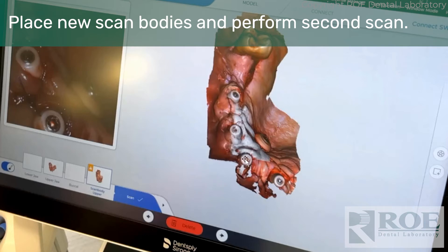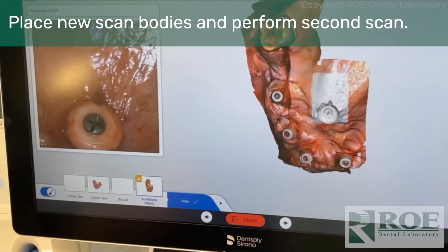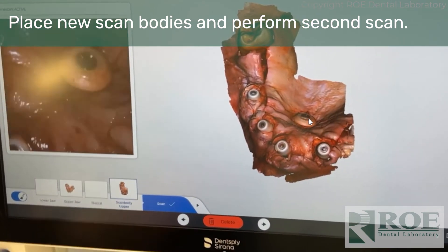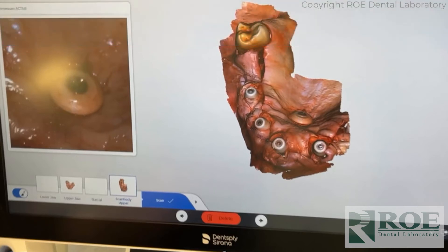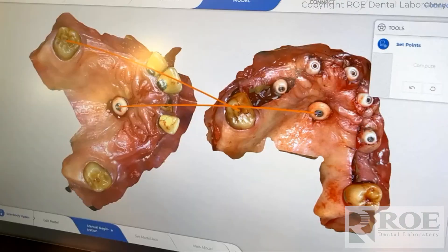The scan bodies are seated and the patient is sutured. At this point, the doctor will scan the mouth capturing the scan bodies and the palatal tab. This is important because the palatal tab will reference back to the pre-surgical tab. The scans — pre and post surgery — are shown here. Points are taken and matched in a registration process, just like any digital registration where you set points, and then the two scans merge together.